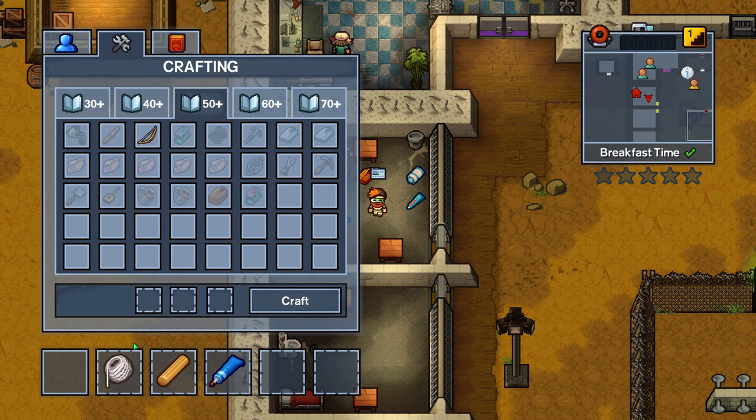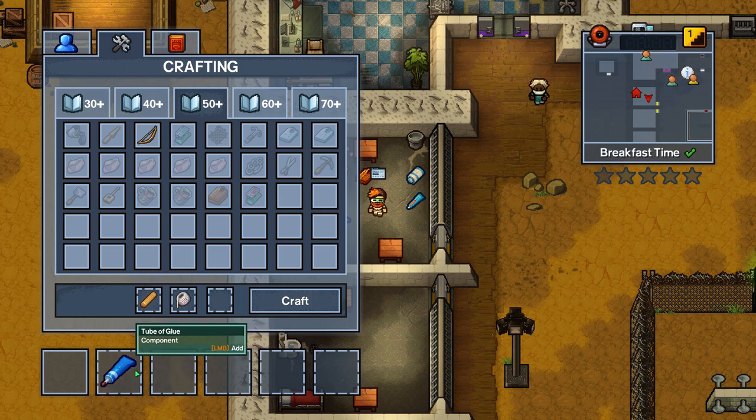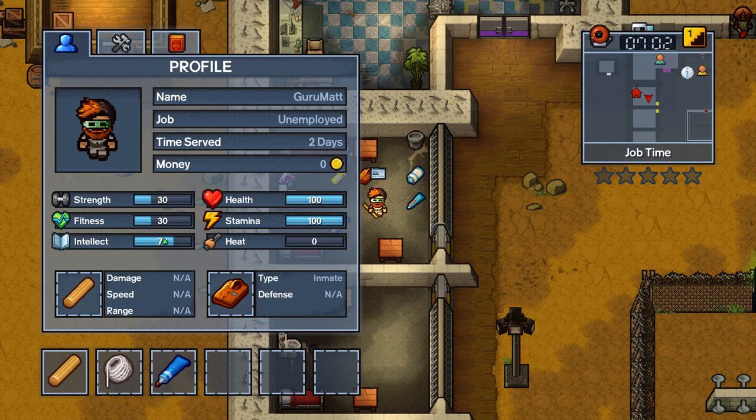The first thing you need to know is that dowel is in short supply and you're going to want to grab it whenever you can. Thankfully I managed to have it in my desk when I got here. The second thing is you're definitely going to need at least an Intellect of 70 in order to make all these parts.